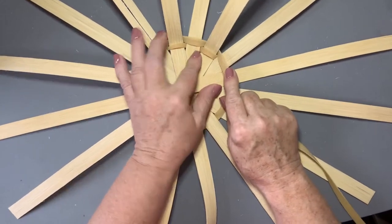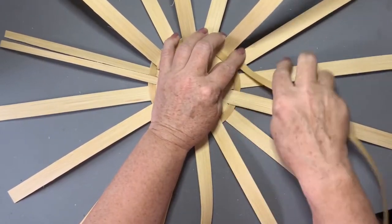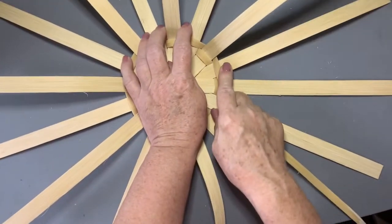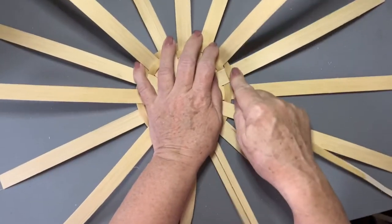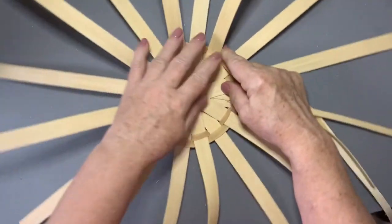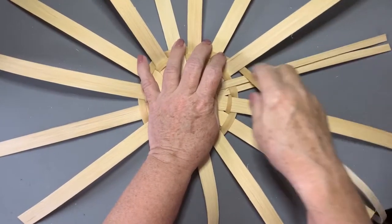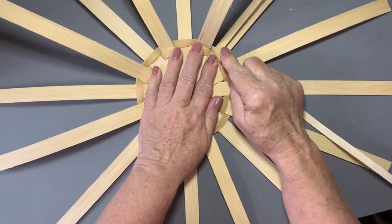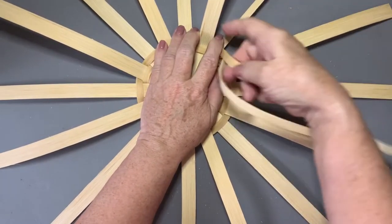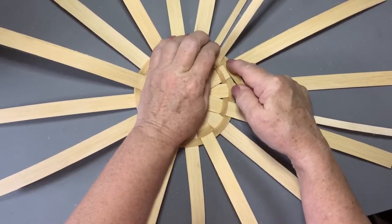These skeps were made traditionally to live in the middle of the garden and they would house bees and pollinate gardens. They were made of grass, willow, whatever was available — rye grass I understand is quite popular. So I'm standing this piece up but not straight up, just at an angle. Keeping tension with my right hand; my left hand is holding everything in place. The right hand is keeping tension on this weaver, because it's a lot about controlling the materials.